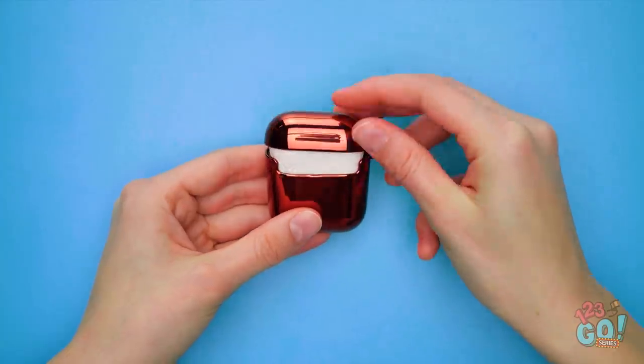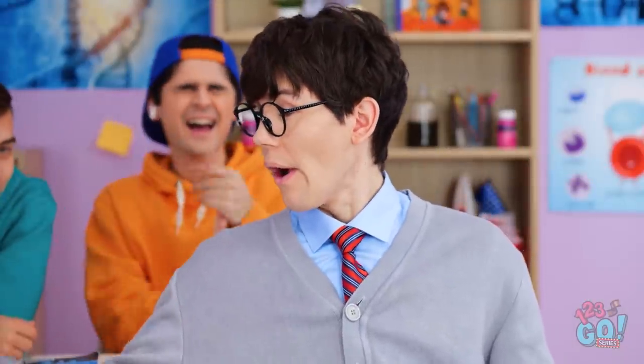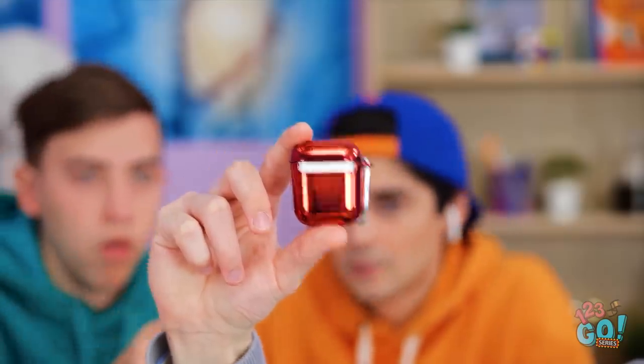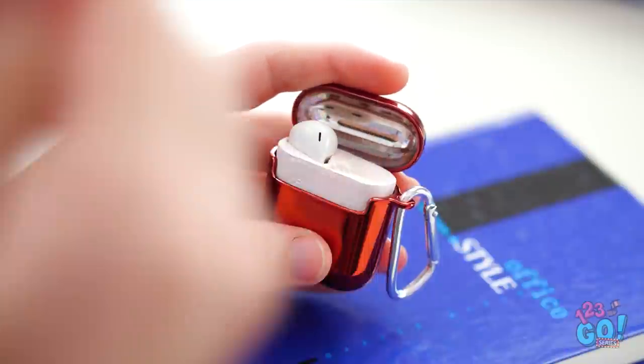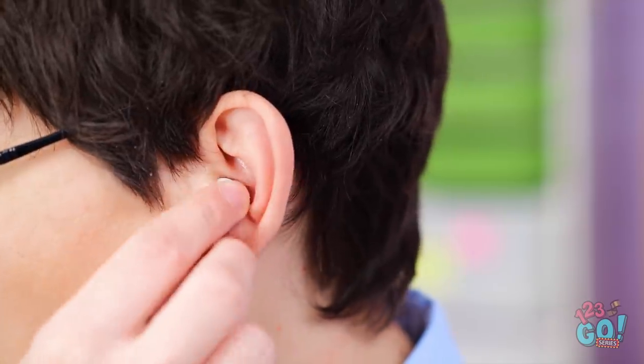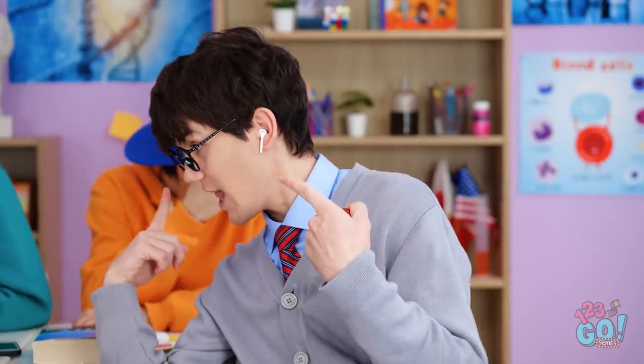Time to show off my new earbuds. Hey! Check out the nerd! Looks like he's got new cordless earbuds. I wouldn't have guessed that he'd be that cool. He's clearly still listening to jazz, though. That's right! Check these out!